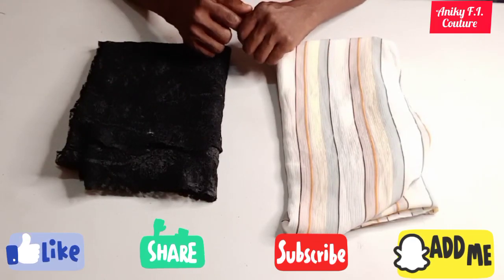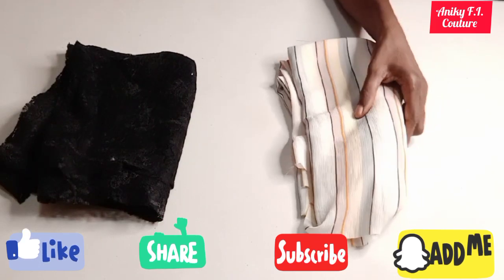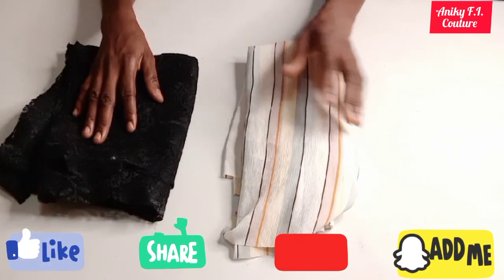Hi guys, my name is Akorede Adenike, welcome to my channel. In this tutorial today I would like to teach you how to cut and sew this beautiful dress showing on the screen. As you can see, it's two parts — I have net here for the yoke part while I have this fabric for the down part of it.